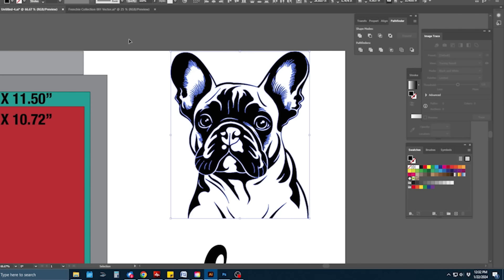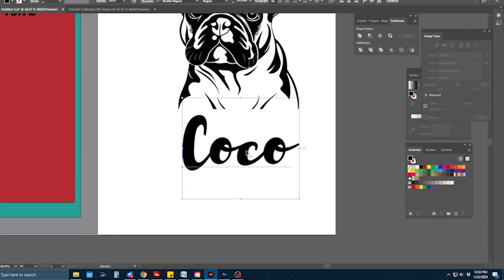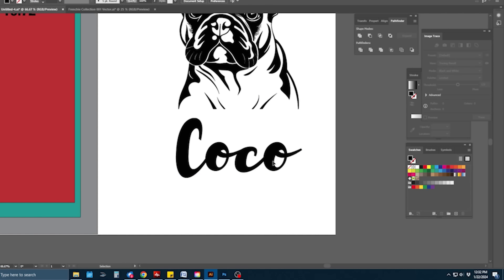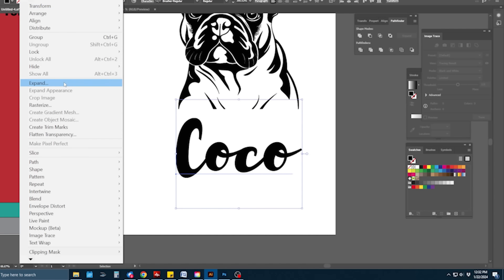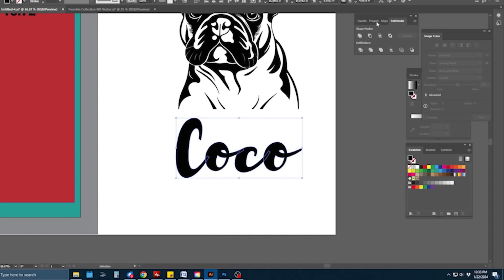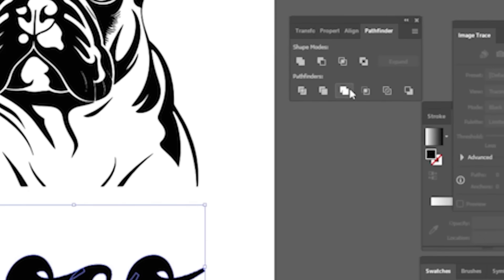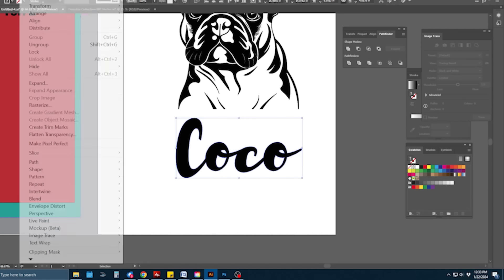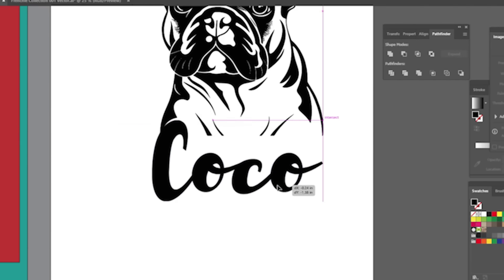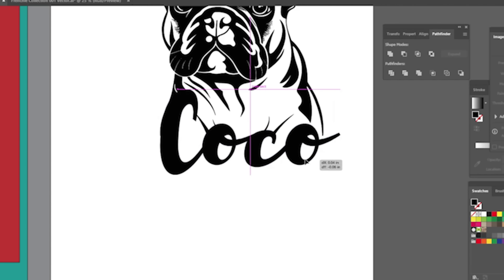I highlight the graphic and hit Control+G to group it. The font I picked is Brushed Regular — it's still an editable font, but I want to expand it into a vector. So I highlight the word Coco, go to Object > Expand, and it still has loop-throughs. To fix that I use the Pathfinder tool — go to Window > Pathfinder if it's not open — highlight the text, hit the Merge button, then go to Path > Clean Up Path.